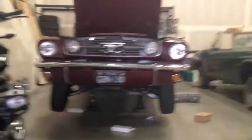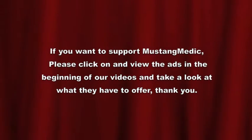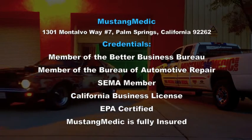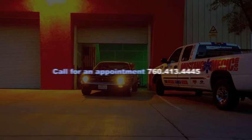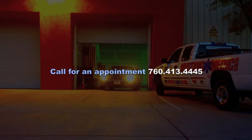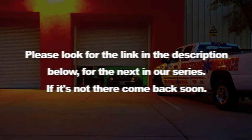You'll get everything real on MustangMedic.com. We take the frustration out of restoration. Please look for the link in the description below for the next in our series. If it's not there, come back soon.